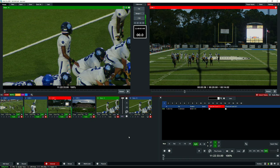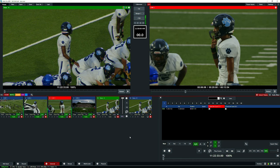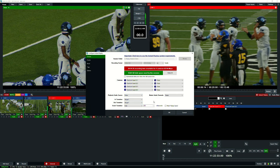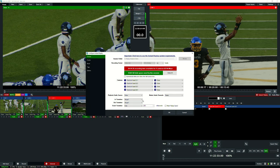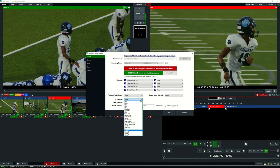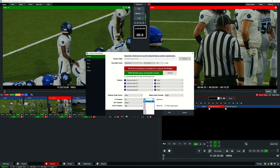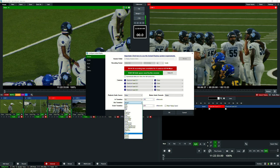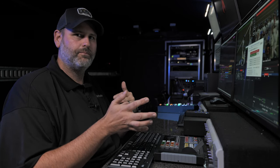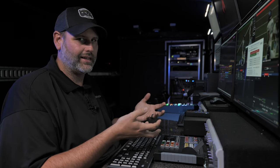We already have our replay session built from the last video with four cameras inputted. We're going to add those cameras to our replay event by hitting the cogwheel. In our last one-man-band video, we had a stinger transition when bringing a replay event on, but for this we don't want a transition because the TD director will handle that. We're setting this to a cut at 100 milliseconds for both the in and out transitions. That will be the sole responsibility of the director.